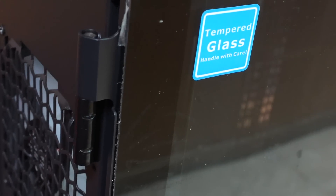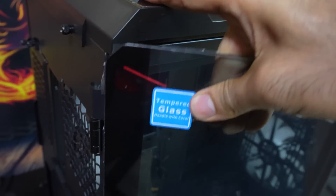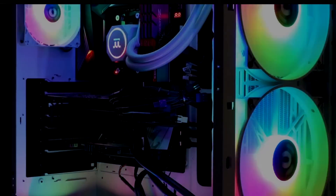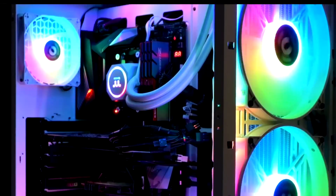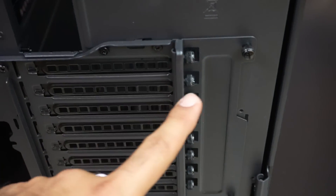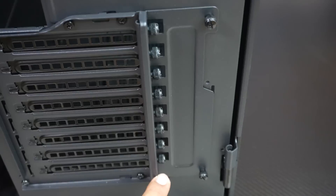Now check out the inside of the case. The first thing you see is another 4mm thick tempered glass window, which can be opened easily by twisting the black knob. This window is actually removable for easier installation of your hardware components. The case comes with three included fans: a 120mm rear fan for exhaust and two 200mm fans in front.